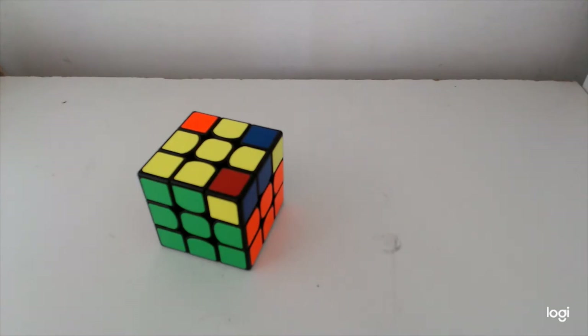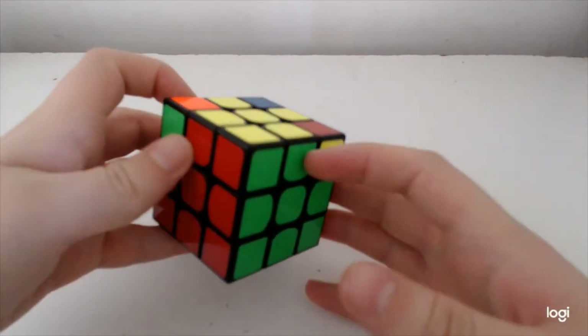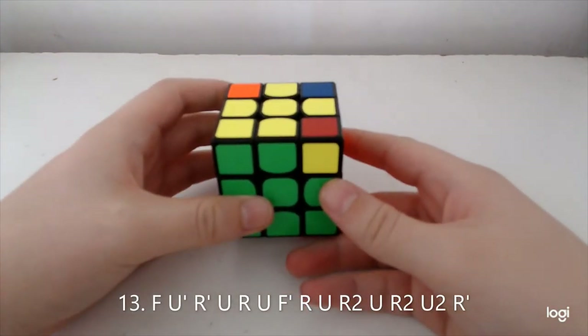Diag Soon — actually surprisingly easy as a set to learn. There are only a couple of cases which are a bit iffy but overall it's a very nice set, and I'd suggest learning it as soon as you know the full no swap set.